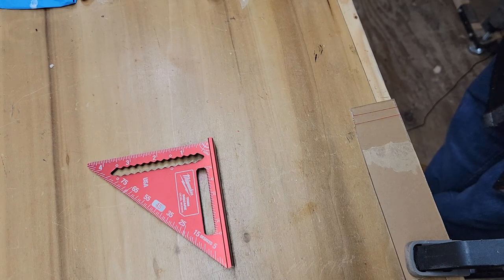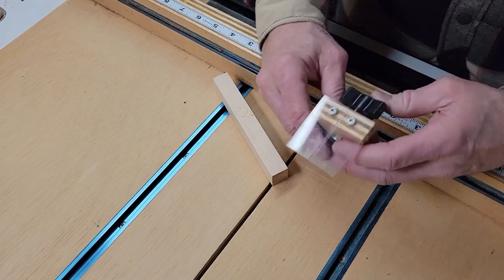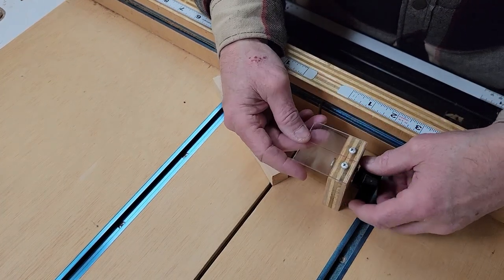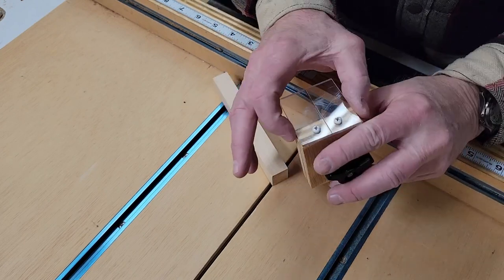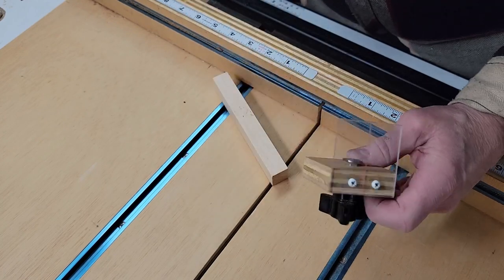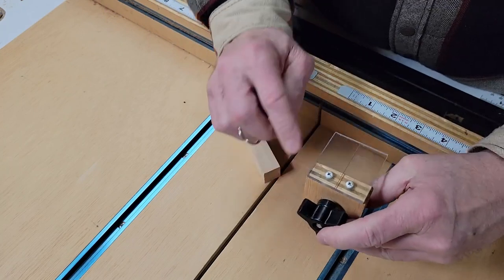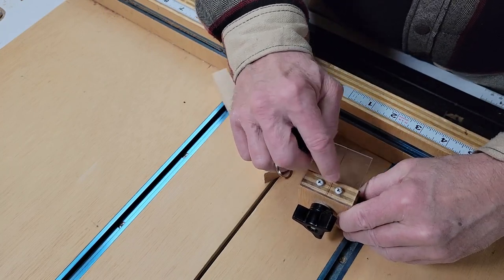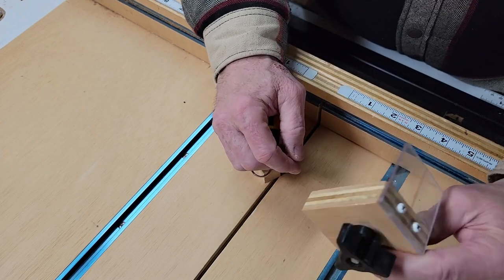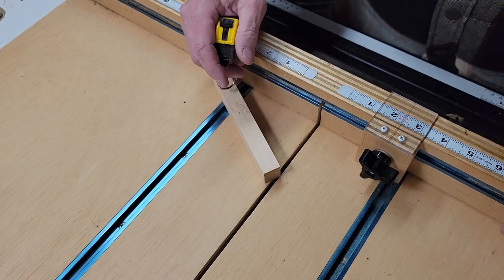Now I'll show you how I put it onto a stop block and use it on the crosscut sled. Here's the cursor mounted to make a stop block — you can make this as wide as you'd like; mine is about two inches. I centered the piece of plexiglass on a piece of scrap birch plywood and put a T-bolt so I could mount it to the crosscut sled.